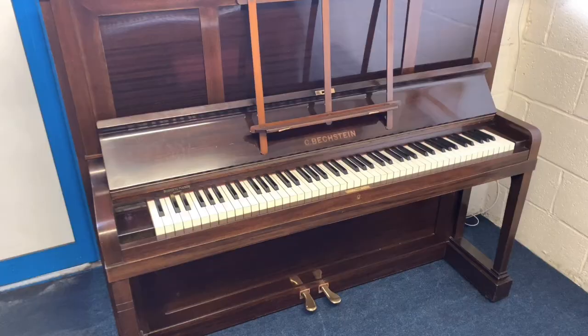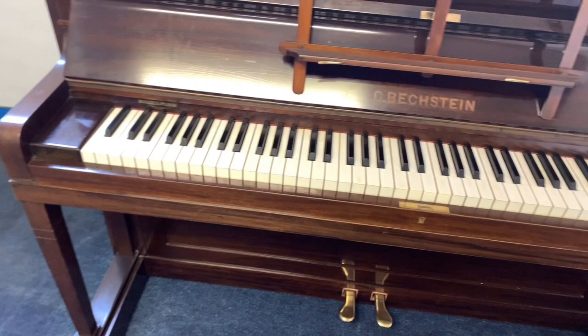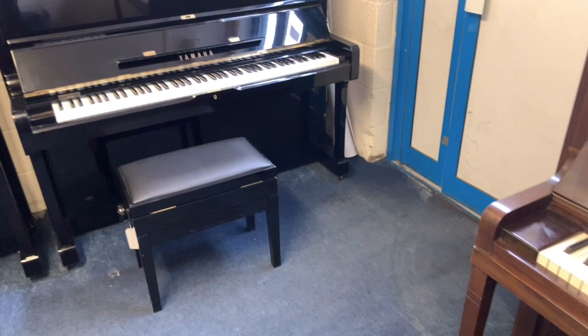Of course, we have many other pianos to compare these with. So if you're interested in buying any of these, there's plenty of stock to compare with. You can see on our stock list, which is always up to date — as soon as a piano is sold it's taken off, and as soon as one arrives it's added on.